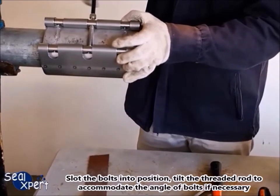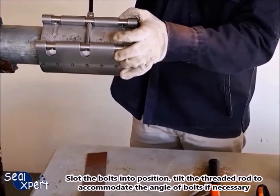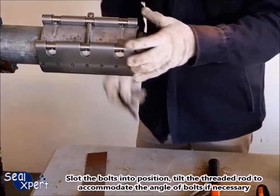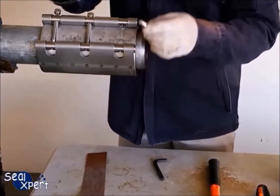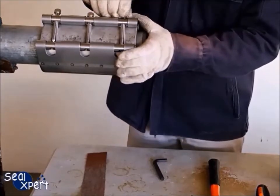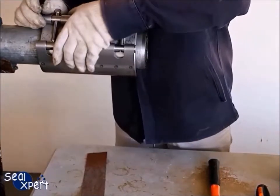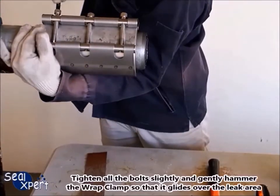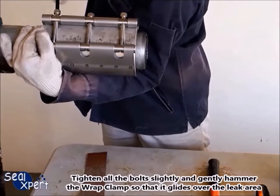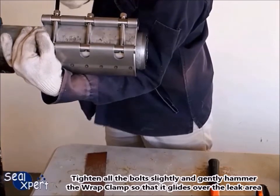Slot the bolts into position, tilting the threaded rod to accommodate the angle of the bolts if necessary. Tighten all the bolts slightly and gently hammer the wrap clamp so that it glides over the leak area.